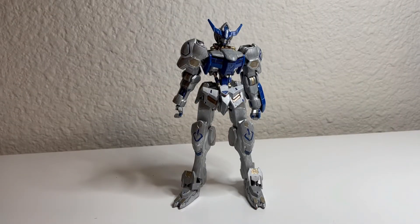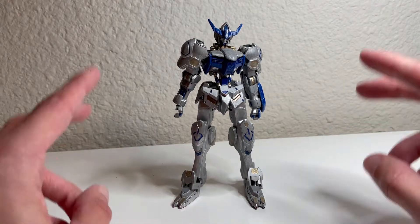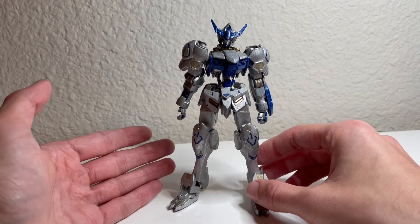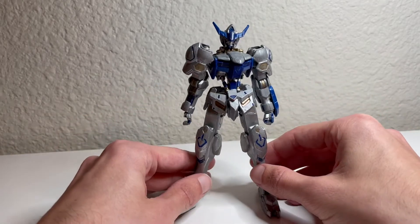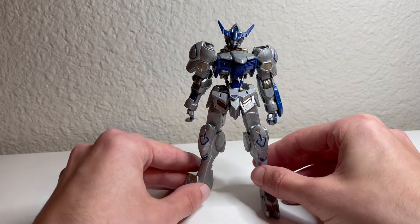Hey guys, this is the Transforming Gundam and this is Throwback Review episode 10. On today's episode I decided to do something a little bit different and take a look back at one of my very early customs — this is of course the High Grade Barbatos. It looks very much different from how it originally looked because this is custom painted, or rather colored in with markers, specifically Gundam markers. This is before I really started to experiment with spray paints.